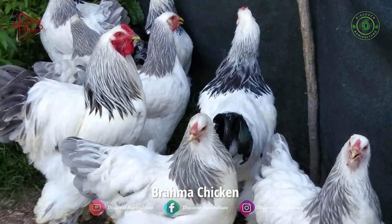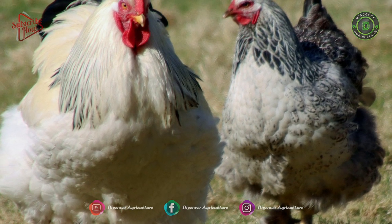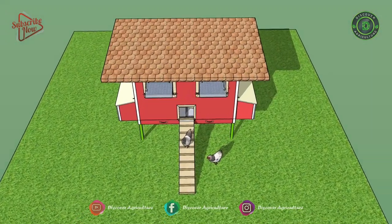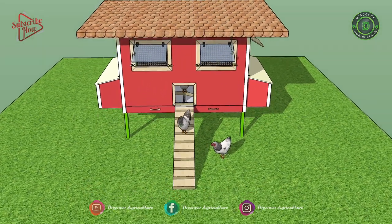The Brahma is an American breed of chicken. It was developed in the United States from birds imported from the Chinese port of Shanghai. The Brahmas are mild behavioral chickens with giant bodies, feathered legs and feet, and profuse, fluffy feathering.